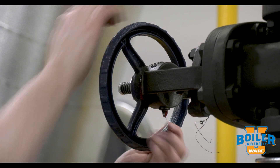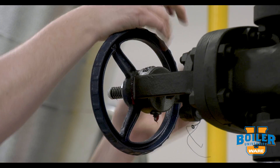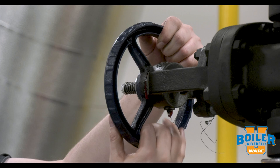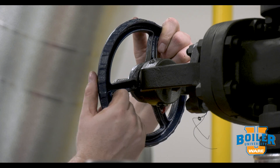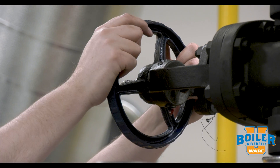300 pound class valves will often have a Zerk fitting to put grease directly in there. Otherwise, we can thread the valve stem out, grease the stem, and operate it a few times. Once we've operated it a few times, we'll get that grease worked in and it's going to be easier to open for the life of the valve.